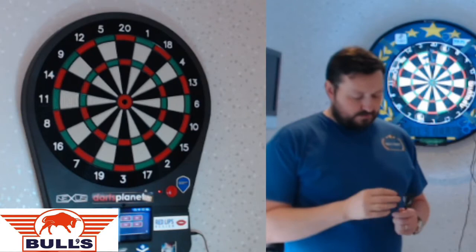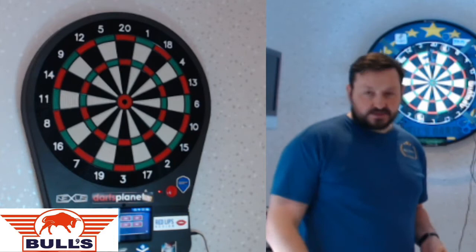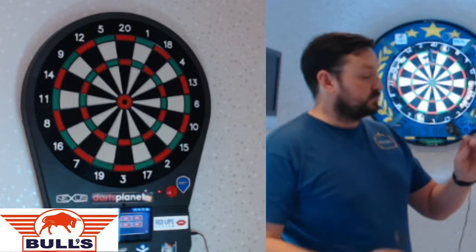The flights — I'd say they're a bit flimsy, almost cardboard. But obviously you'll probably change them anyway to your own set that you usually like to play with, so not the greatest of flights.